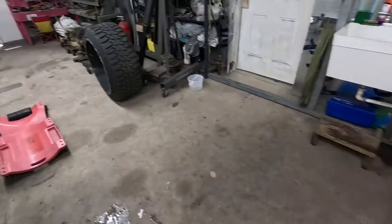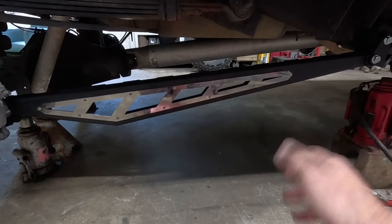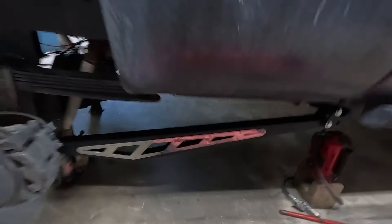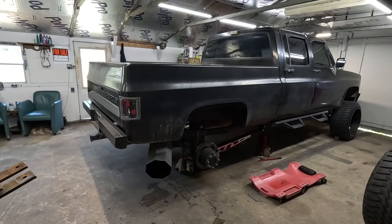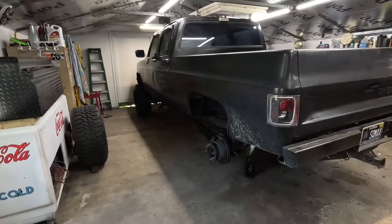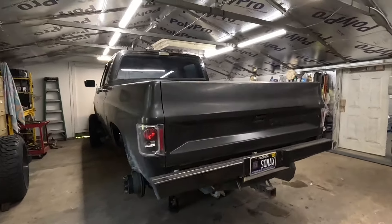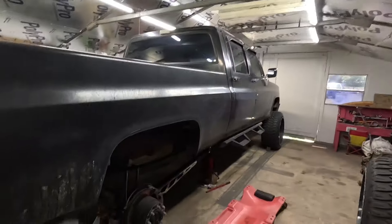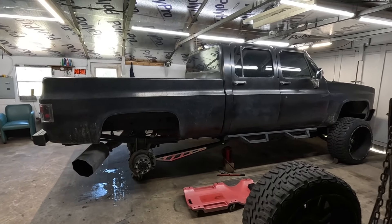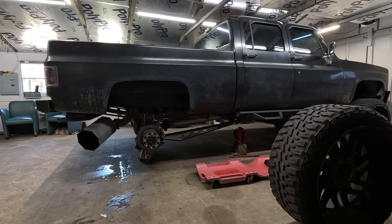Why did we go with gold bolts? Because that's what I had enough of to have matching heads on both sides. I would have picked something different, but that's what I had — a lot of this truck was built out of what we had. I gotta change the brake pads on this side too — that's another story. Then I'll get the tires back on it, maybe get this thing outside and see what they look like in daylight. It really sucks I didn't get to add a couple springs to bring the booty of the truck up, but it is what it is.